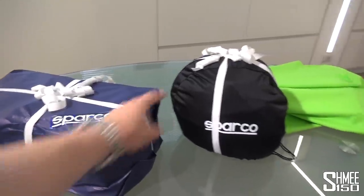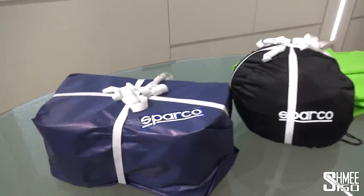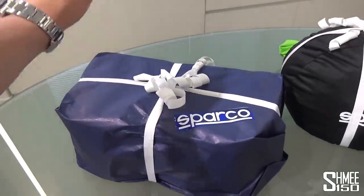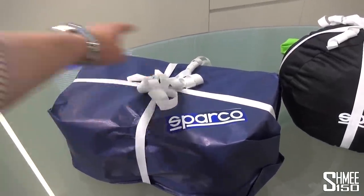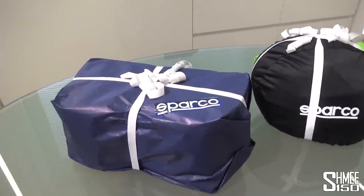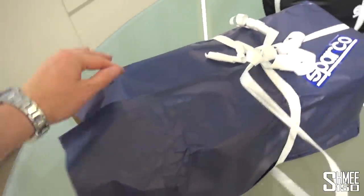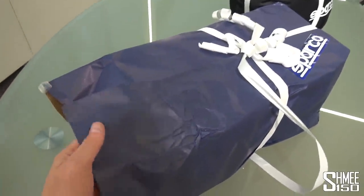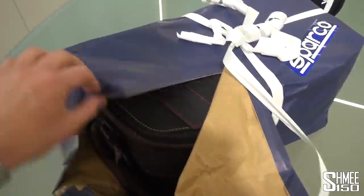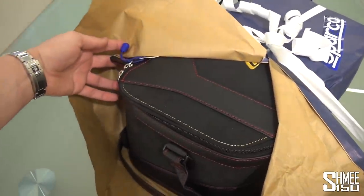That's quite a distinct shape — I have an idea what might be inside there. This though is particularly intriguing — it's the exact size of the boot space in the car. So what could be inside? Let's have a look. I'm going to need to unwrap this — I'm being that guy who unwraps something really slowly.